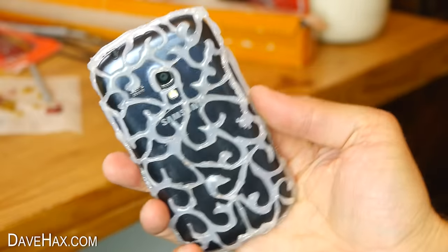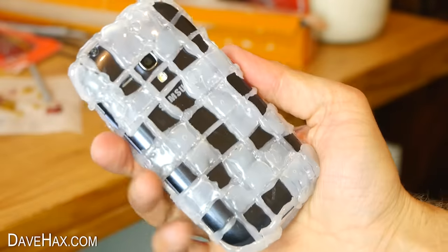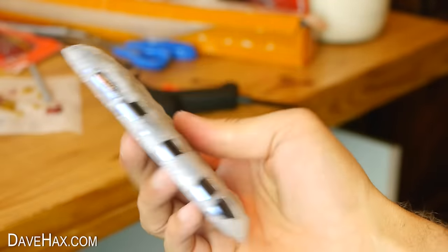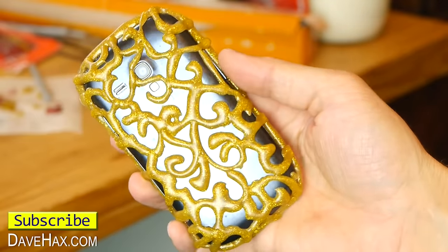If you're going to try this, please remember glue guns do get very hot, so do be careful not to burn yourself. There are lots of people who have been trying this online and I haven't heard of anyone damaging their phone, but if you do try this you do so at your own risk.